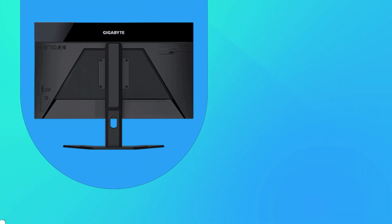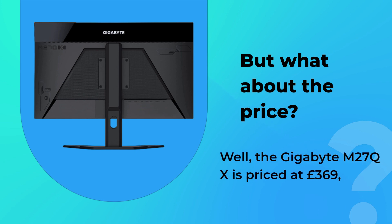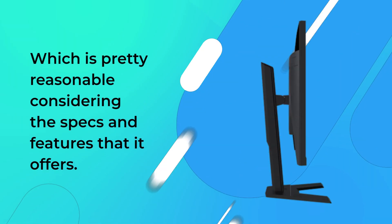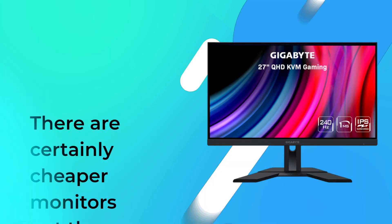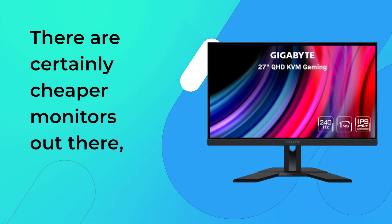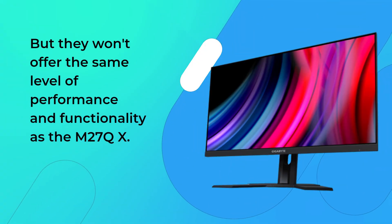But what about the price? Well, the Gigabyte M27QX is priced at £369, which is pretty reasonable considering the specs and features that it offers. There are certainly cheaper monitors out there, but they won't offer the same level of performance and functionality as the M27QX.